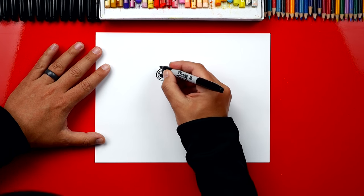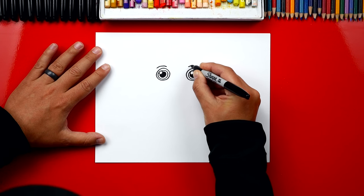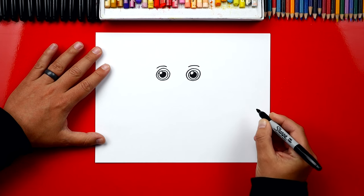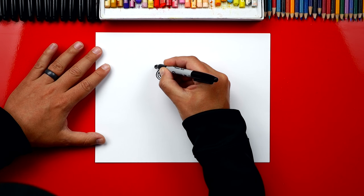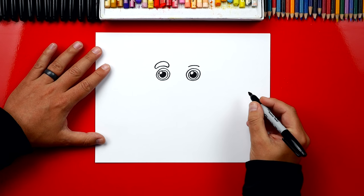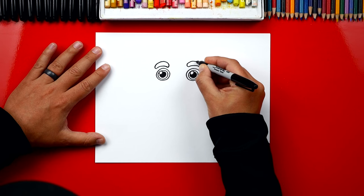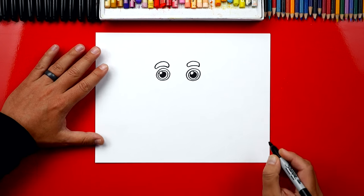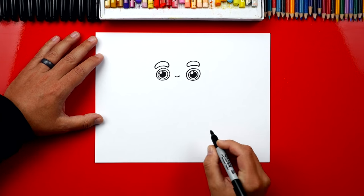Now let's draw his eyebrows. We're gonna draw a curve over each eye just like that. Then we're gonna make his eyebrows thicker — we're gonna draw a curve that goes around the top, comes back down, and connects to the other side, and we'll repeat that same shape on the right side. They kind of look like jelly beans. Now we can draw a small curve in between his eyes for his nose.